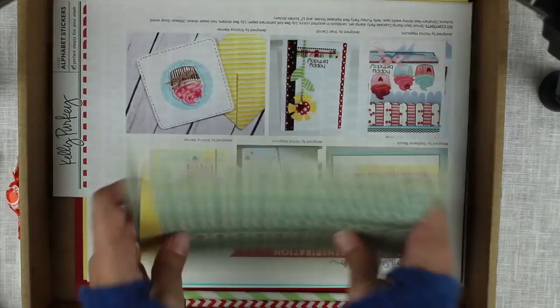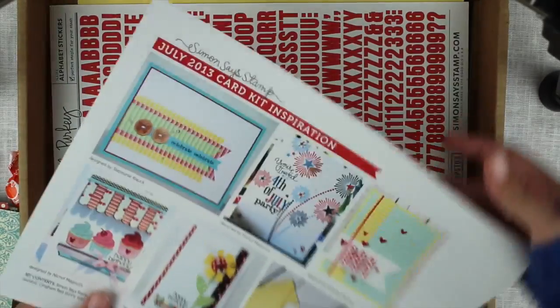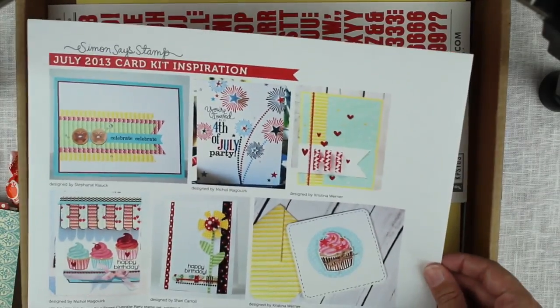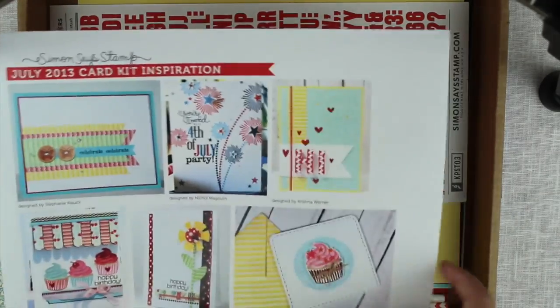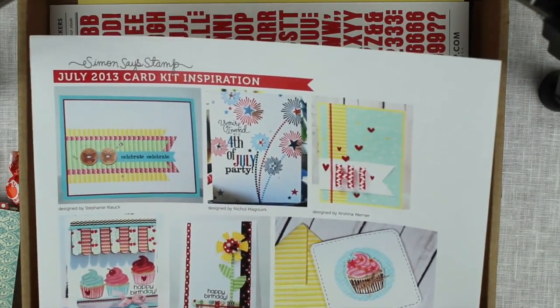And those were the patterned papers. Also in the kit are the inspirational pictures, which this time are a mix of different designers and they're really sweet actually.